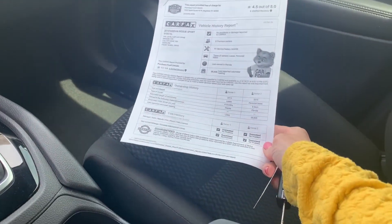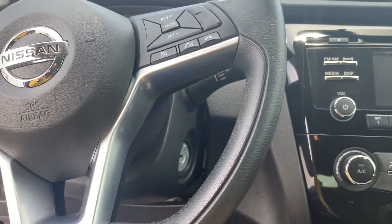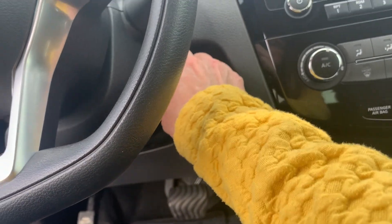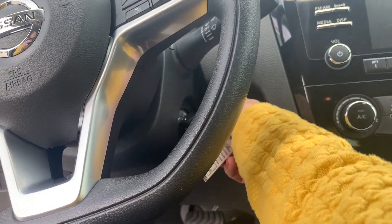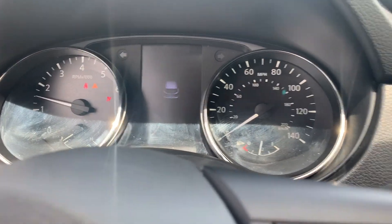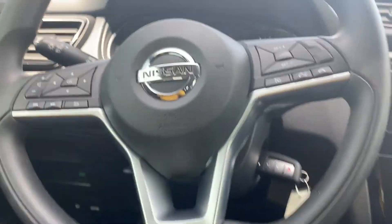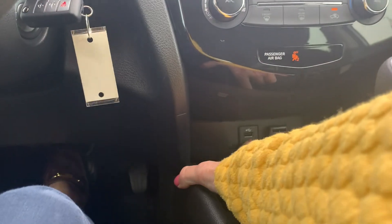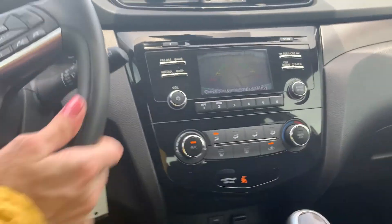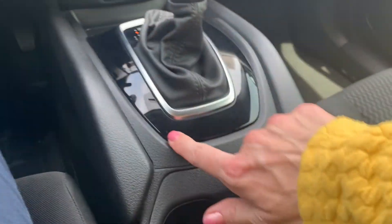It has a clean Carfax — I can go over that for you. It has a display, and the remote is in excellent shape, super clean. It's got Bluetooth and auxiliary input, and a nice big backup screen that shows you the guide lines so as you turn it'll show you where you're at. The cup holders are nice and clean, no marring or anything — looks really nice and clean.